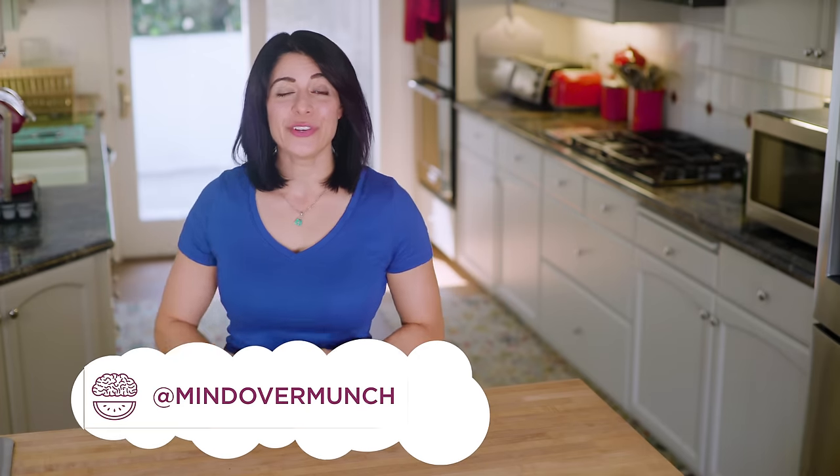Hey munchies! Welcome to the channel if you're new. I'm Alyssia and I am so excited you're here. Many of you found me through meal prep videos, and one video I've had requests for for years but haven't tackled specifically is a college meal prep.